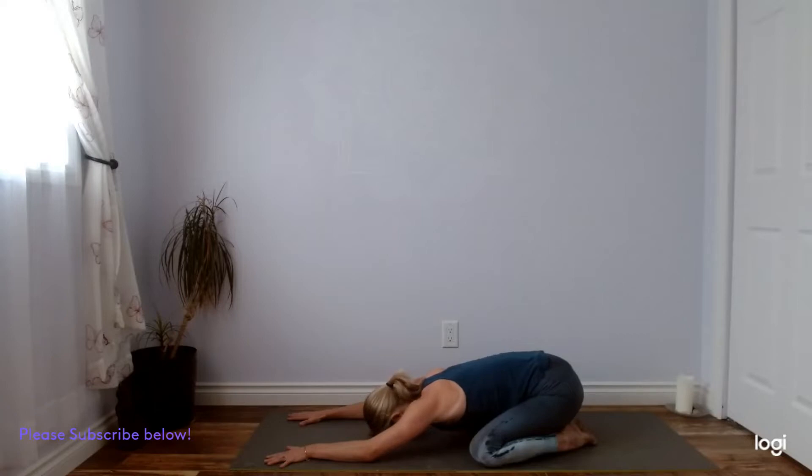Never really knowing where it's going to bring us — that's why we really work on cultivating a nice childlike curiosity. Remember, I'm just your trail guide here, so feel free to be creative and play around on your own. If you feel an invitation to explore slightly different, you're more than welcome to do that. Three more full cycles of breath here. You can find a bit of a softening of the back of the heart, relaxing your shoulders.